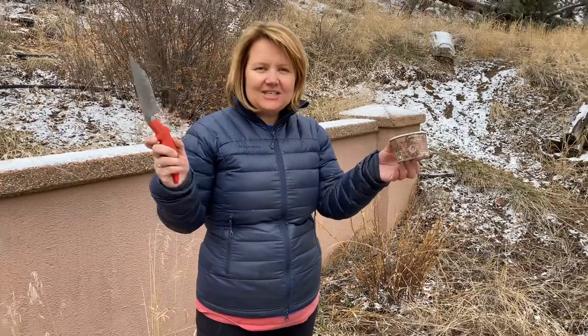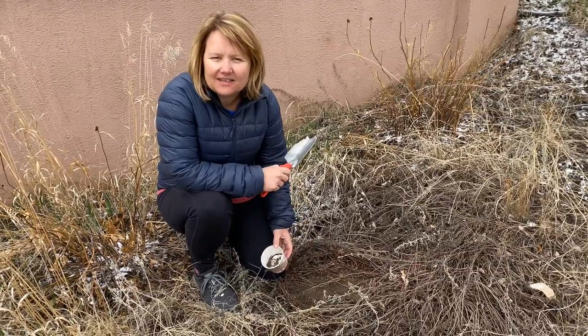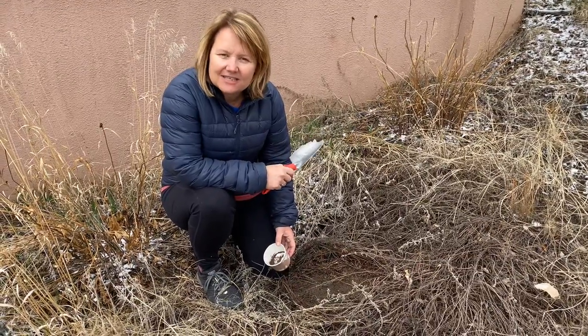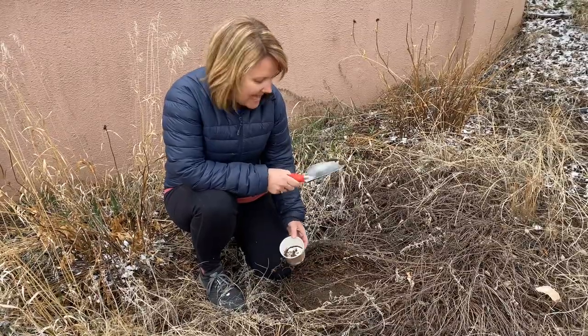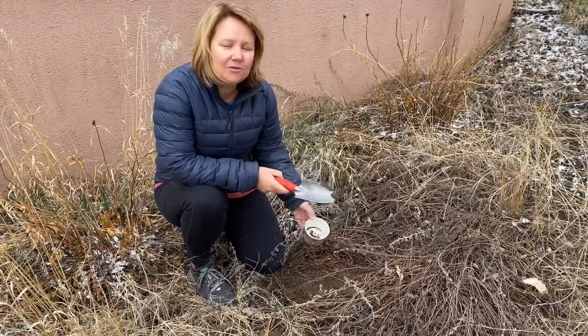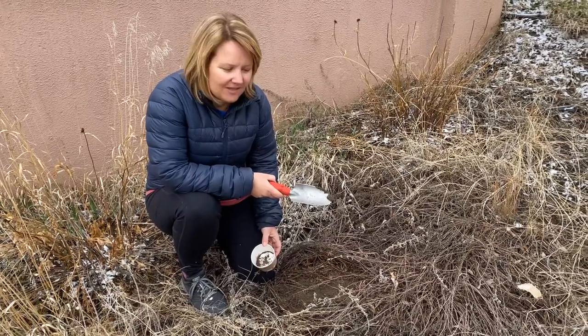Hi, I'm Beth Austin with the Catamount Institute. We're really excited to bring you this fun outdoor science experiment that you can do with your kids while they are on break from school. This is a wonderful activity that just takes a cup and a shovel. With this experiment we're going to be looking at the life cycle of insects — an opportunity to figure out where insects are right now during this time of the year.